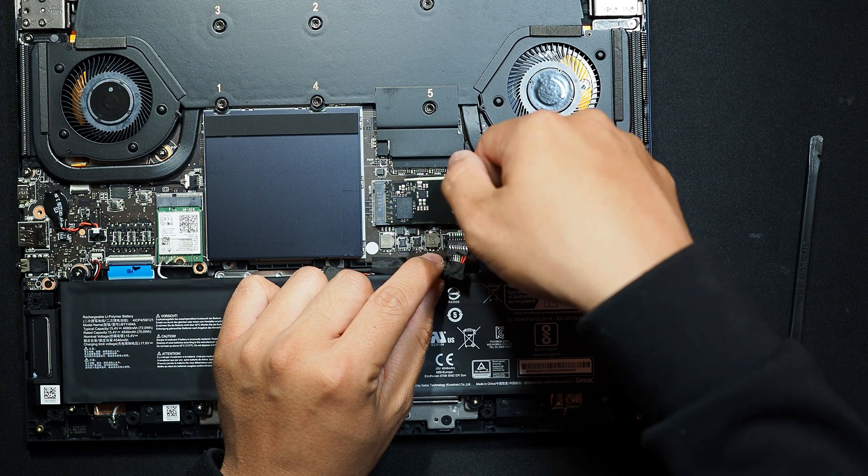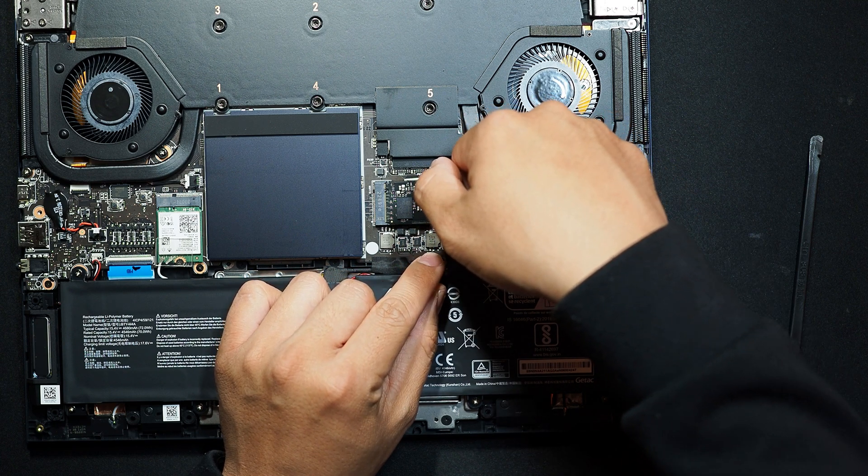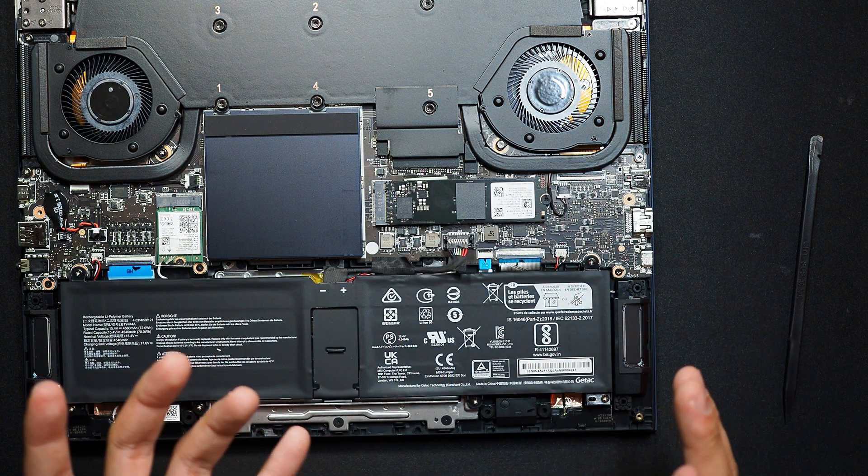Use your fingernail and pry up from the top of the cable — it's much, much easier, and I think it's safer too.